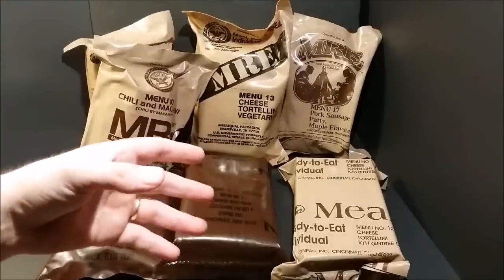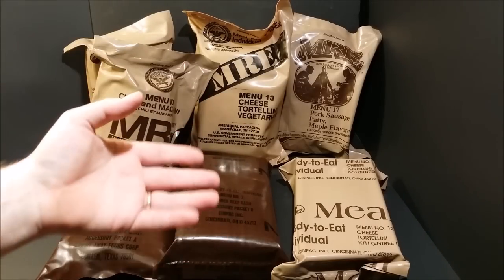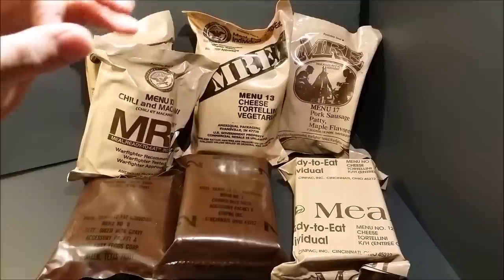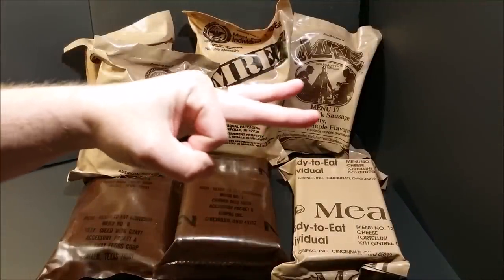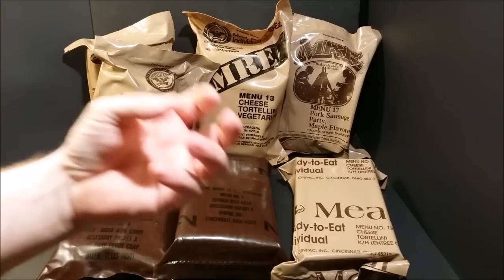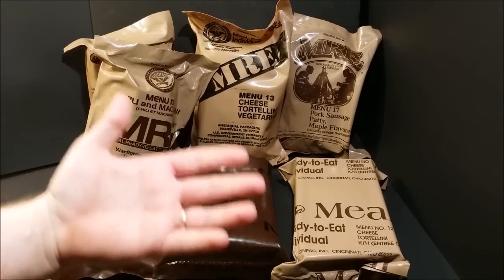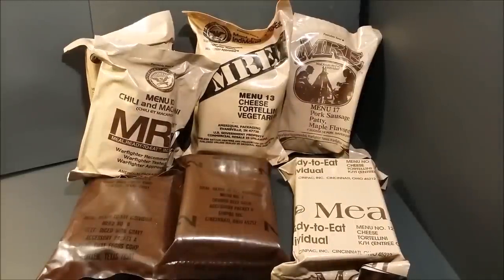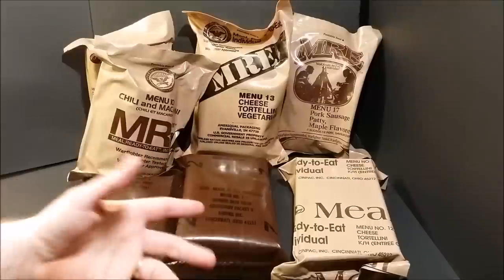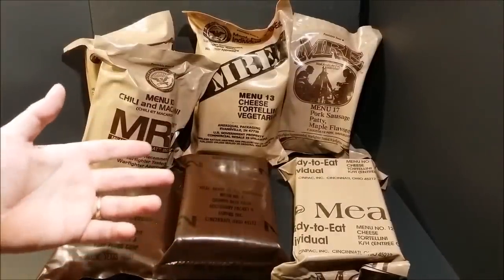Those orange stickers are called TTIs — I call them freshness indicators. There's a larger outer circle and a smaller inner circle. If that inner circle is darker than the outer circle, it means those MREs are getting close to the end of their life expectancy — they're definitely not going to be as fresh as they were.